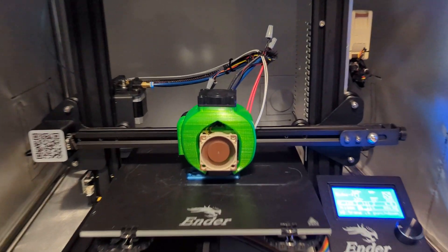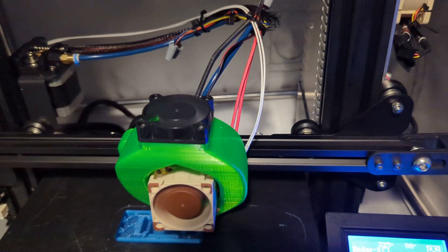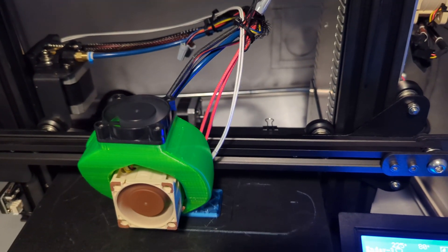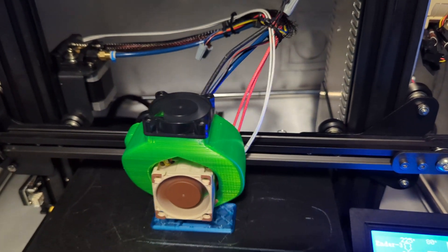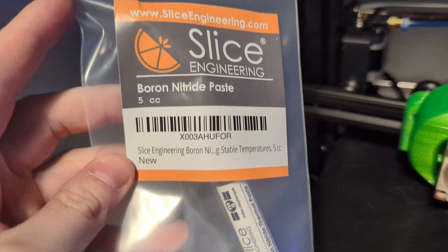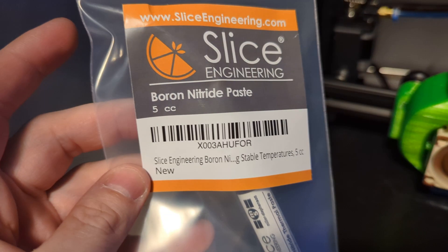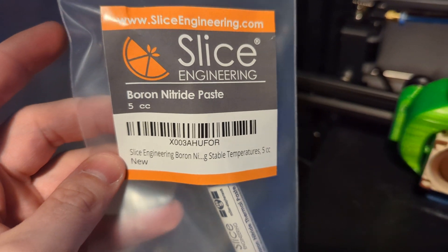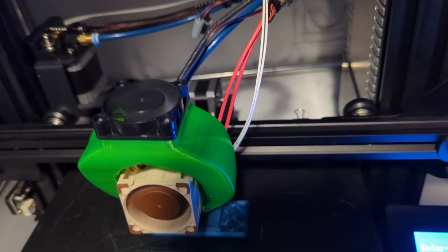Hey guys, doing a quick little video. I had recently replaced my thermistor and then I was starting to get an E1 thermal runaway error and my prints halted. That was because I did not add any thermal paste to my hot end. They recommend this boron nitride paste which will create a better connection between your thermistor and your hot end.